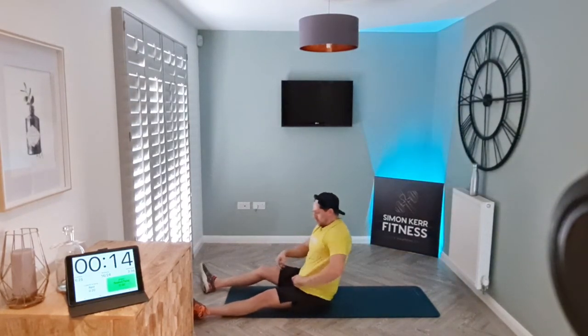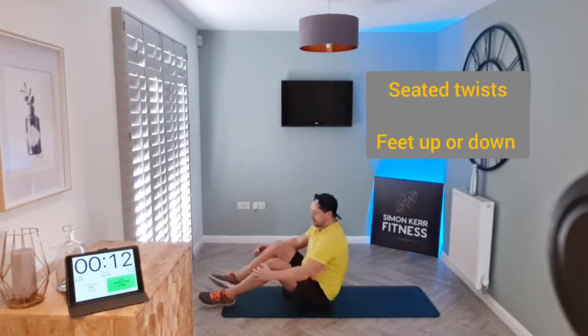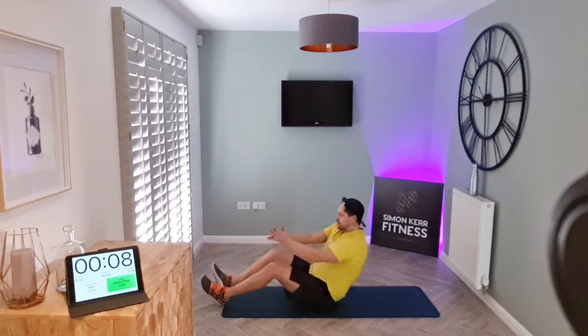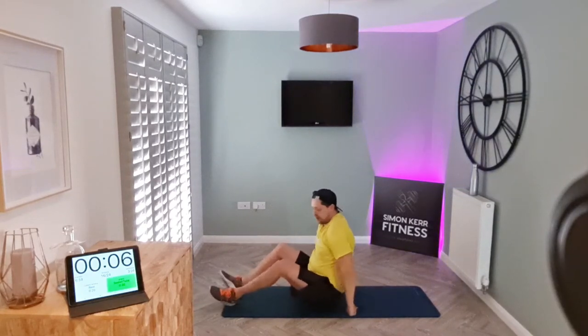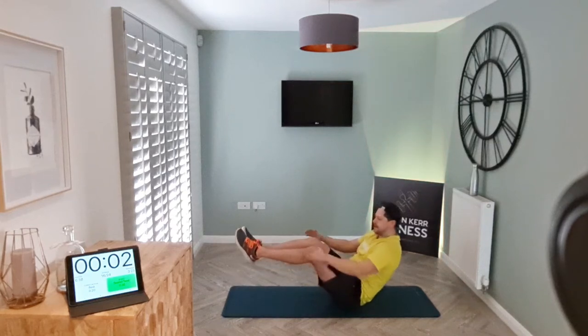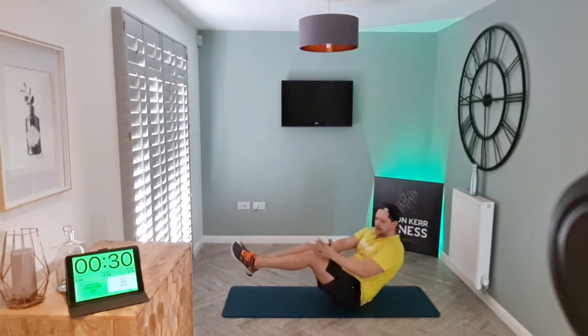Seated twists — two options here: knees bent, leaning back, twisting side to side; or the tougher option, legs up and twist. Let's go.